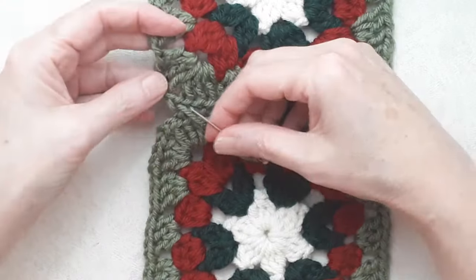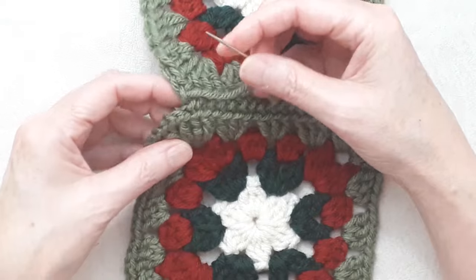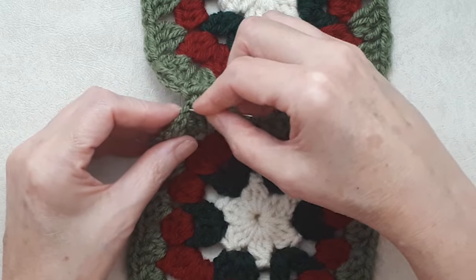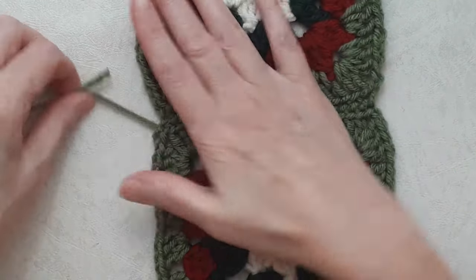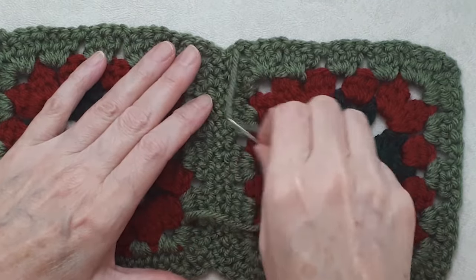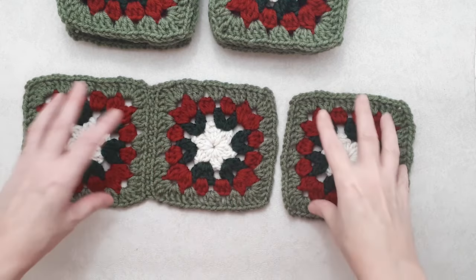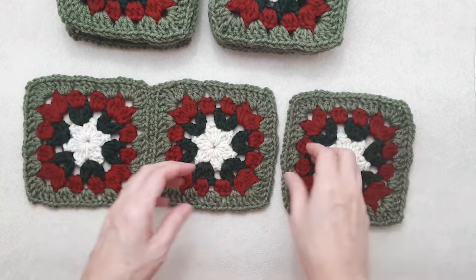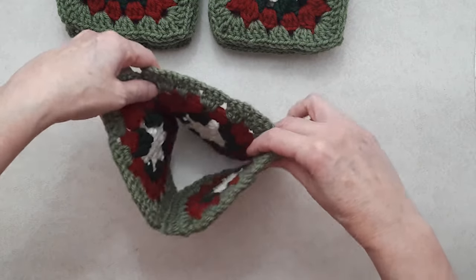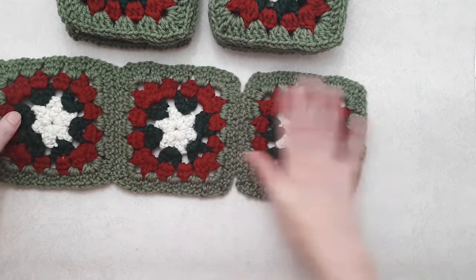Coming to the end of this seam, go into the first chain of that chain two — your last stitch will go down into the first chain of the chain two of the bottom square. Then you can just flip it over and darn your tail end. You're going to carry on and sew three panels with three squares each. In two of them you'll join the squares to make tubes, and you're going to leave the third one just as a flat length.